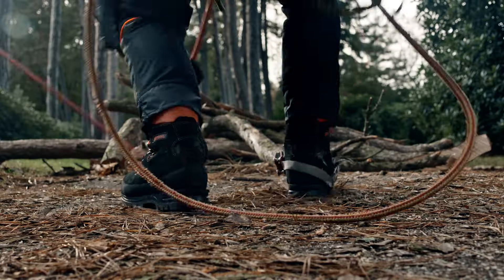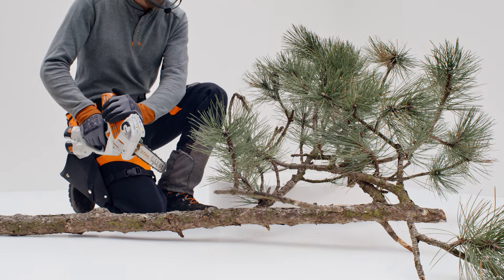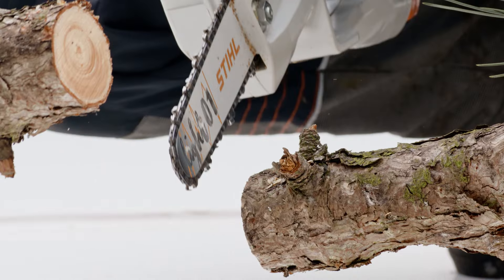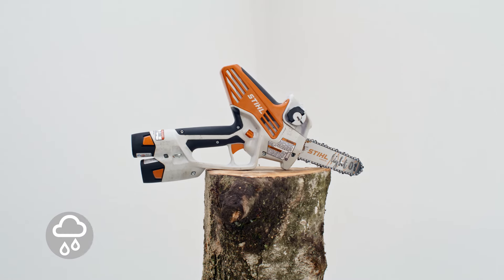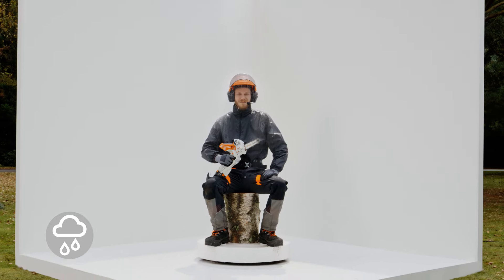And of course on the ground. In addition to the classic arboricultural applications Arian does day by day, the GTA40 can be useful for other jobs — for example, drywall construction, roofing work, and in fact for the woodworking industry in general. The GTA40 is IPX4 rated, so Arian is able to work in all weather.